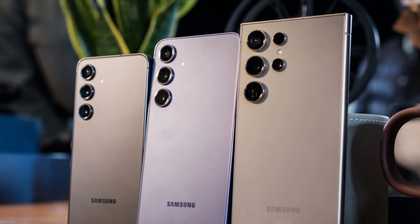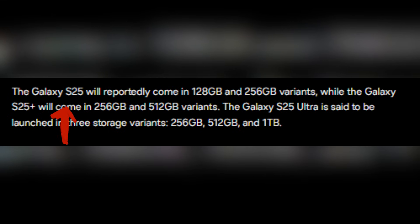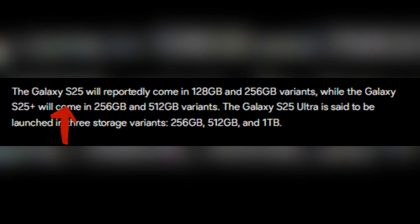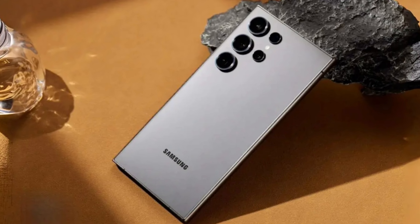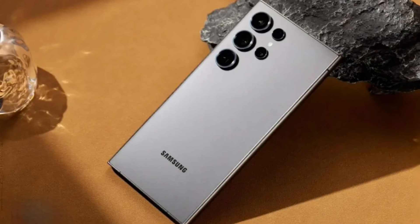On the storage front, there's something for everyone. The Galaxy S25 will reportedly come in 128GB and 256GB variants, while the Galaxy S25 Plus will step it up with 256GB and 512GB options. For power users, the Galaxy S25 Ultra could go all the way to 1TB, with 256GB and 512GB configurations also available. It's clear that Samsung is giving its fans plenty of choices, whether they're looking for storage, style, or next-level tech.